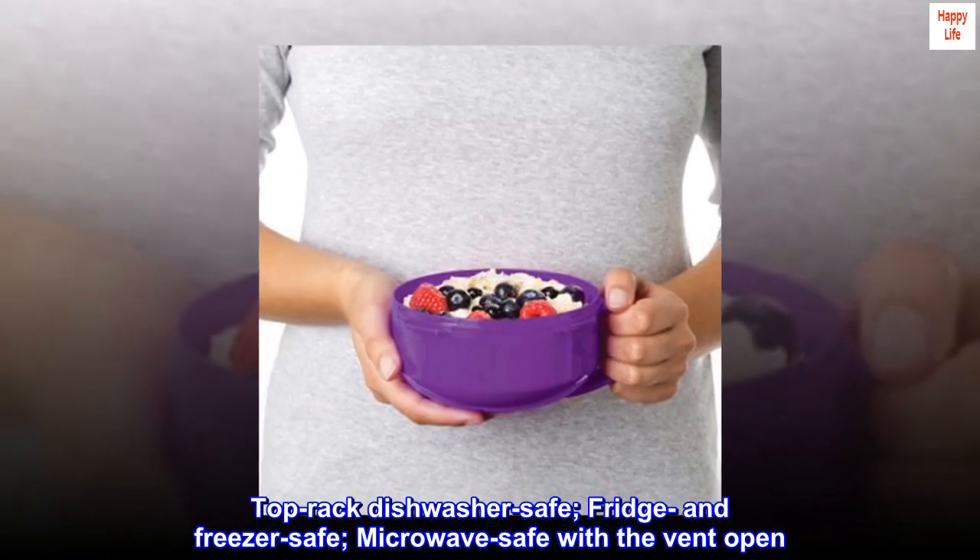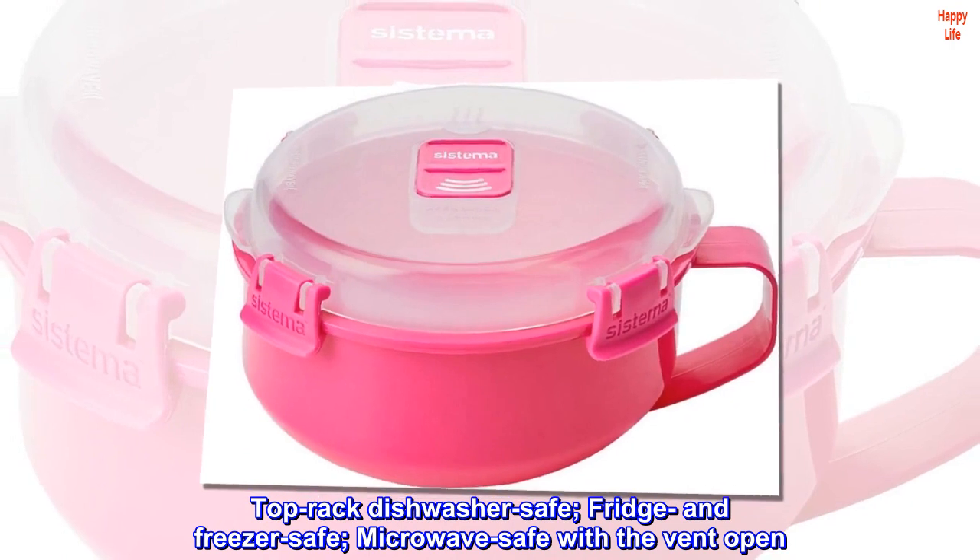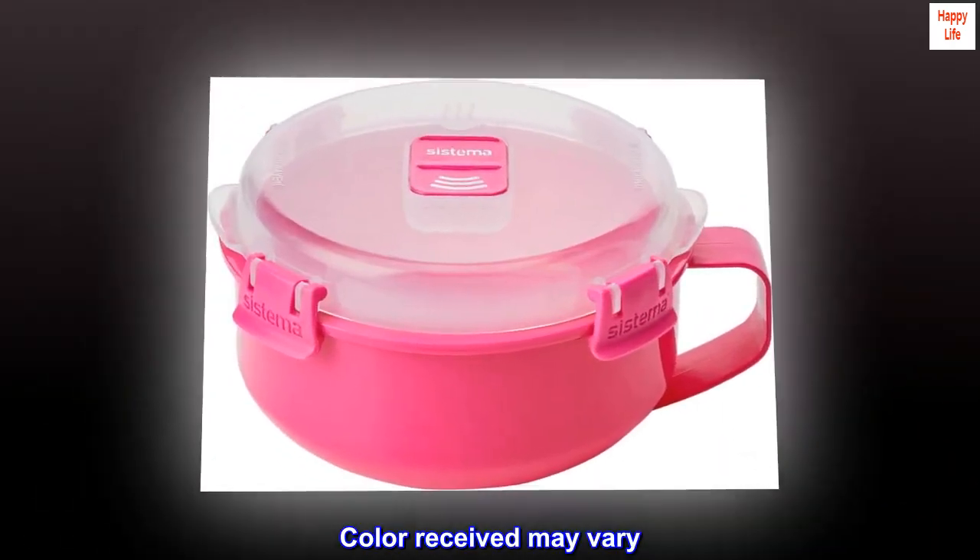Top rack dishwasher safe, fridge and freezer safe, and microwave safe with the vent open. Color received may vary.